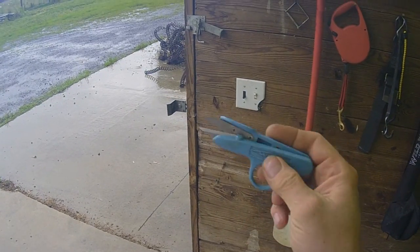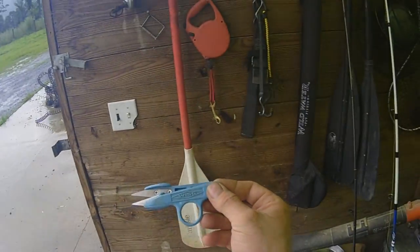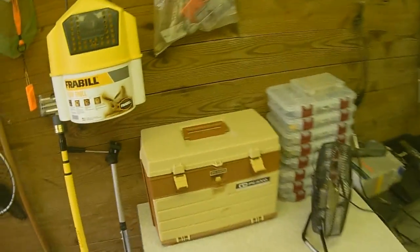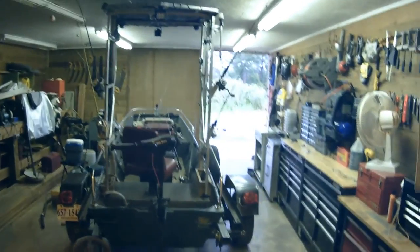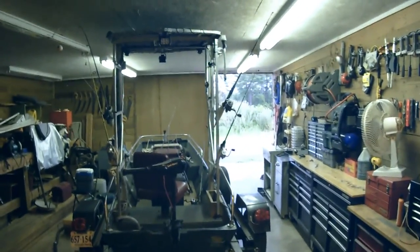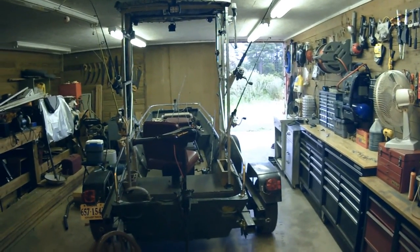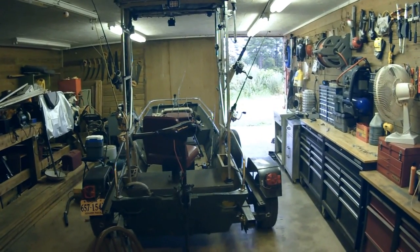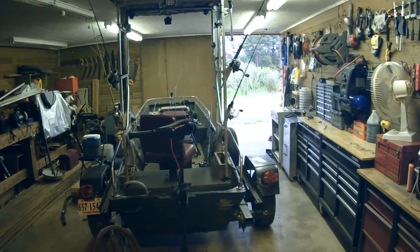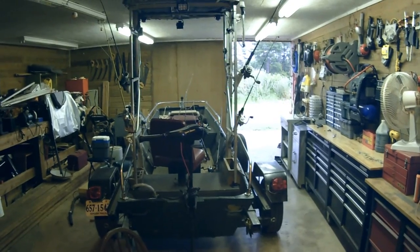These little sewing scissors — if you're in the sewing section of any store, they are great for cutting fishing line. Absolutely wonderful. All right, so for Tom's Farming, Garden, Fishing, Boating, Home Brewing media reality silly hillbilly channel — I'm Tom Moore, good luck to you.